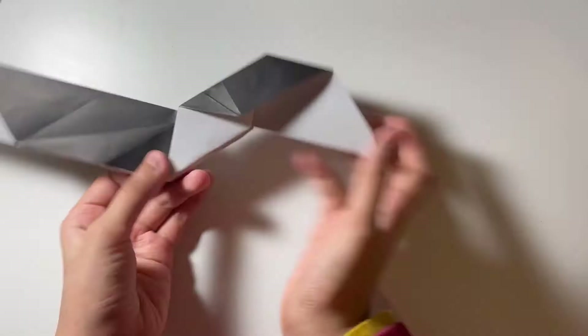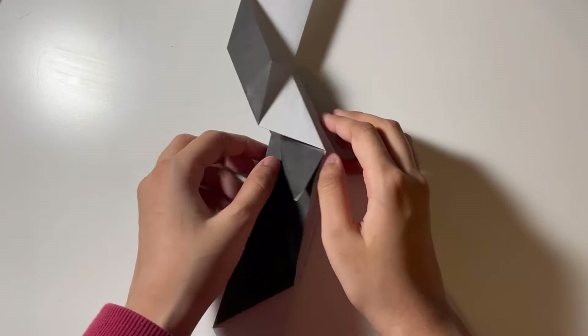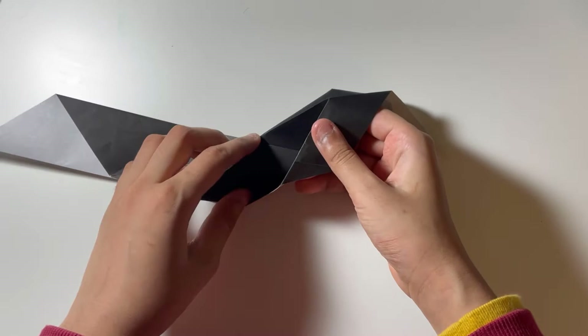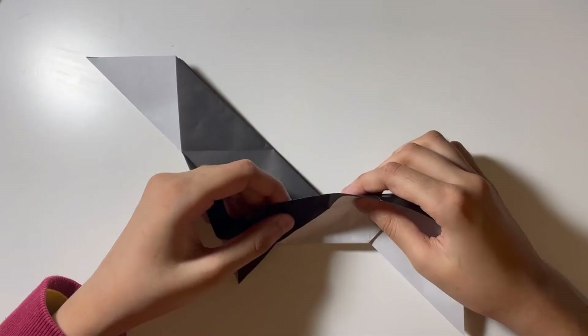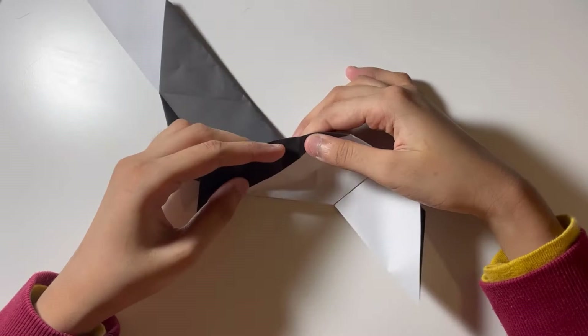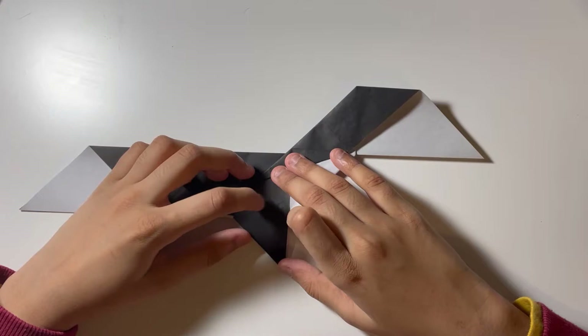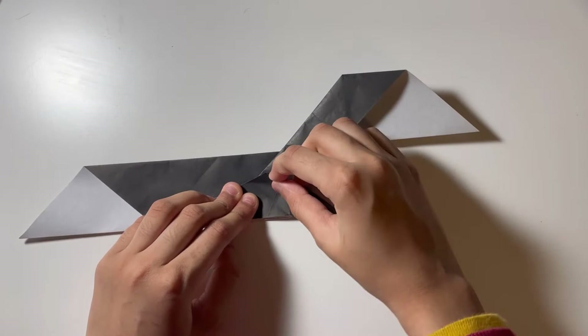Now we're going to do a tricky step — we're going to pull this flap out. Let's lift this up and you can see there's a valley fold right here; let's extend it from here. Flatten it so it looks like this. Now we have this bit over here. Let's fold this over on this crease here to this crease.